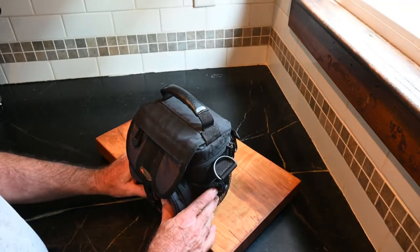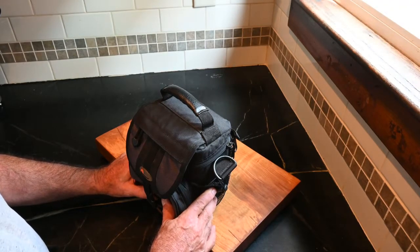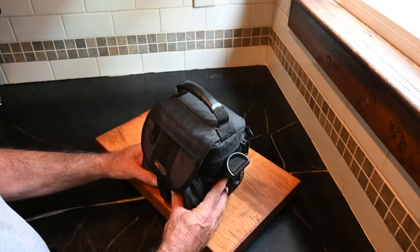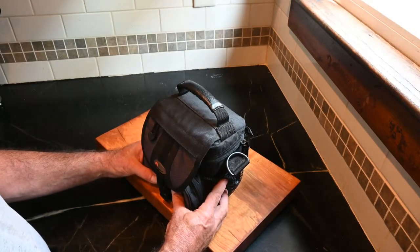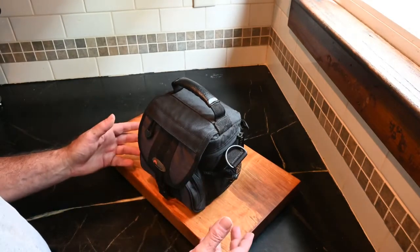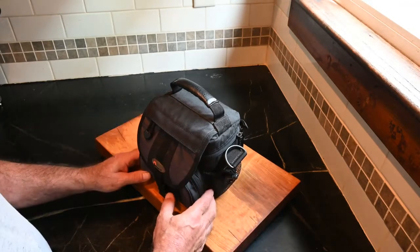Hey everybody, this is a test of my new cook kit — the Coleman Adventure Kit, the 2-cup kit. This is the way I set it up to stay in my car, so it's for hiking or emergencies. We're gonna show it and test it — I'll make a cup of coffee.